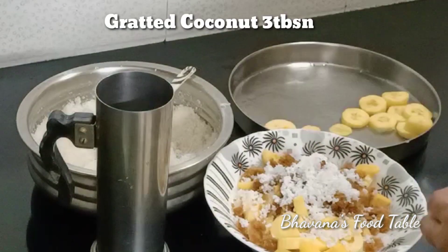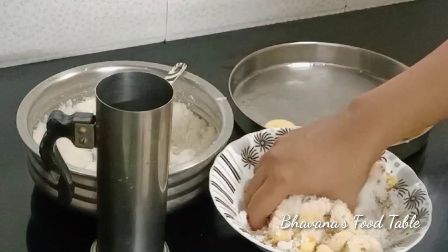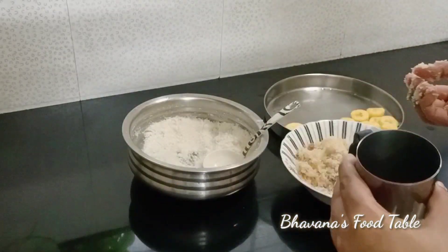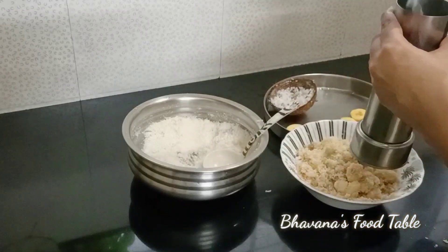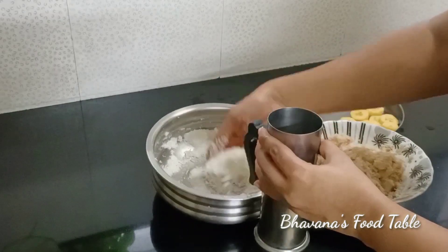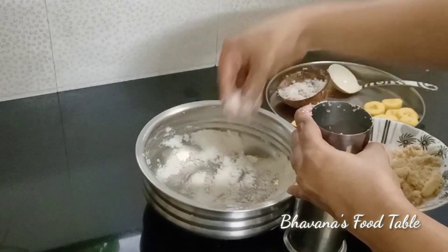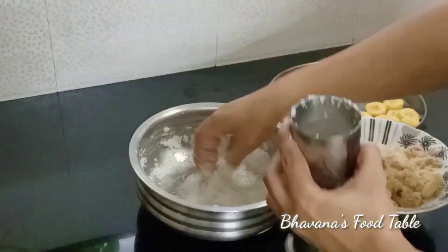2-3 tablespoons of coconut, mix 3 tablespoons of coconut. Mix all of these ingredients. We can add a layer of coconut to add flavor, along with all the other ingredients.